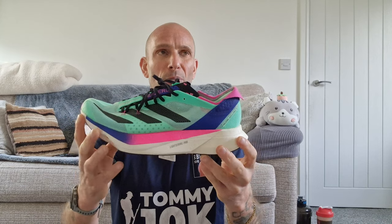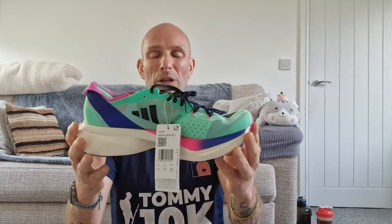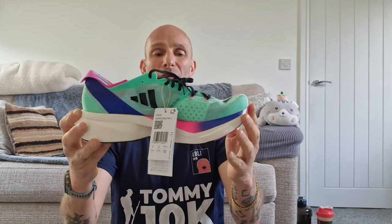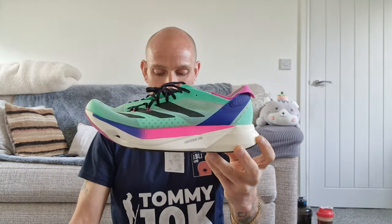They come in a variation of colorways — I picked these because they were the only ones left in my size. I got them from sportsshoes.com. There's a bit of padding in the heel and this little super duper thing at the back of the heel that you can turn down. Size nine, about £120 — originally around £250 retail price, so I got them on the summer sale at sportsshoes.com.